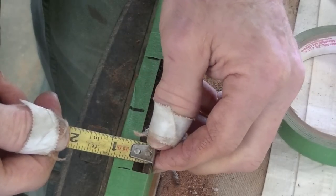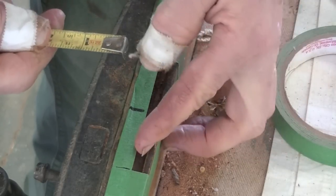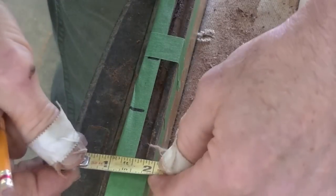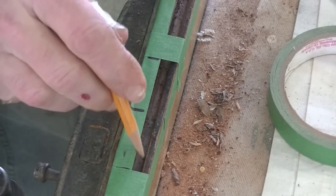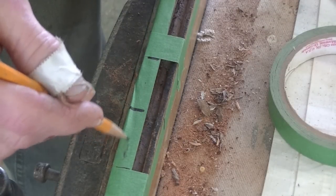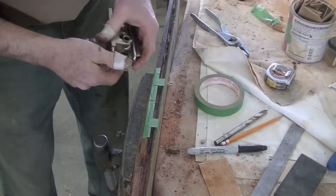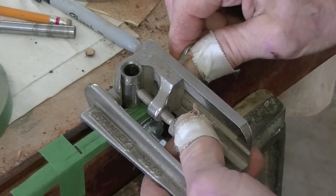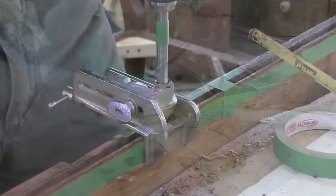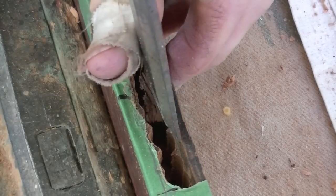The board is seven-eighths thick, so I'll make my tenon seven-sixteenths — half of it. Where the old tenon is, I think that's fine. If I come in three-sixteenths here, that leaves me seven-sixteenths from the old tenon to where I'm going to cut new. What I'm going to do is set up my doweling jig here and drill out first along the center of my mortise, then clean it out with chisels.